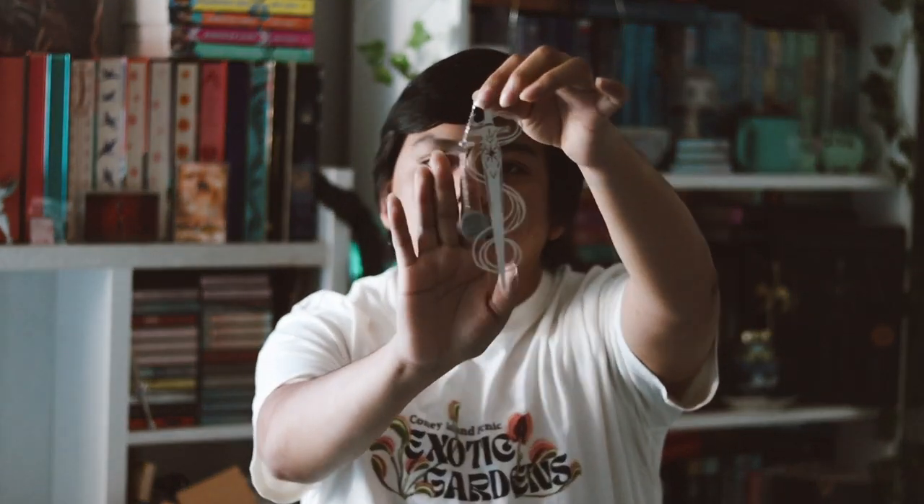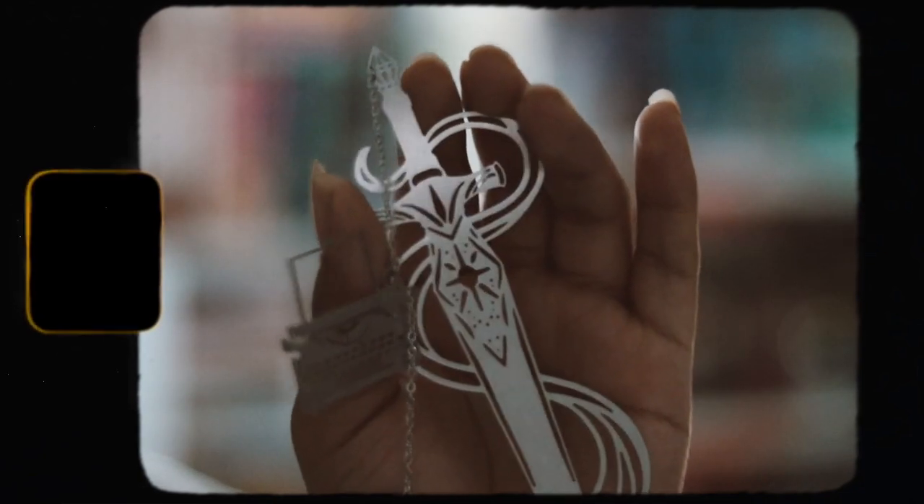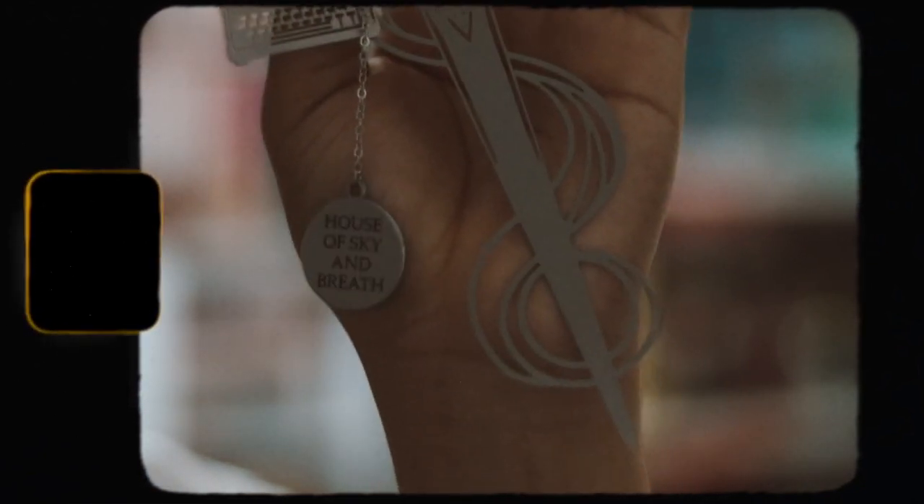So then we have our bookmark. If you guys don't know, they include one every single month in the YA box. Let's take out this bookmark — they're designed by Cass Berry. Here is the bookmark and this is so pretty. Hopefully you guys can see that. This is inspired by House of Sky and Breath by Sarah J. Maas. This is really, really pretty. I love receiving these bookmarks — they're one of my favorite items to get inside this box.